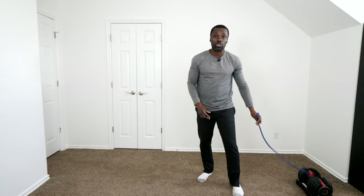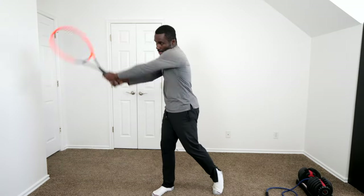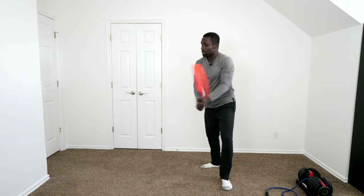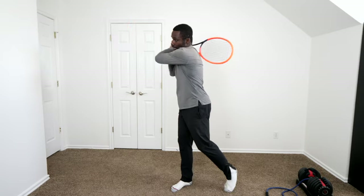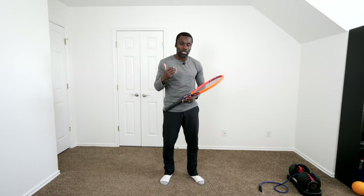Now just start using a racket. From here, I have that same feeling — rotating out, then finish. Rotating out, then finish. You can put it all together smoothly. This is a great exercise you can do at home to start building more reps, because the more reps you can get, the faster you can improve — and that's the key to leapfrogging your opponent and getting better. If you want to know how to do this for your forehand, make sure you go watch that video.